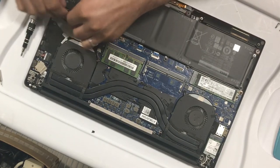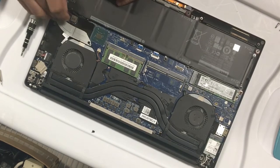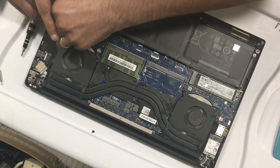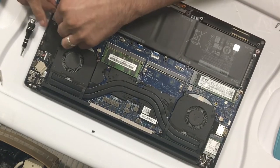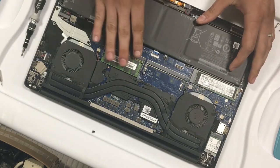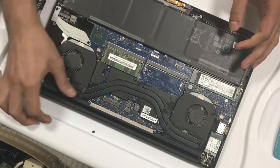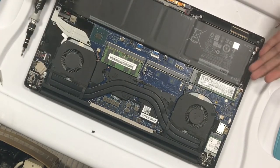Once you get the battery unscrewed, you can easily remove the connection to the battery. Make sure you put this back correctly — this is the first thing you want to do before you go ahead and remove any other parts. I'm only replacing the memory here.